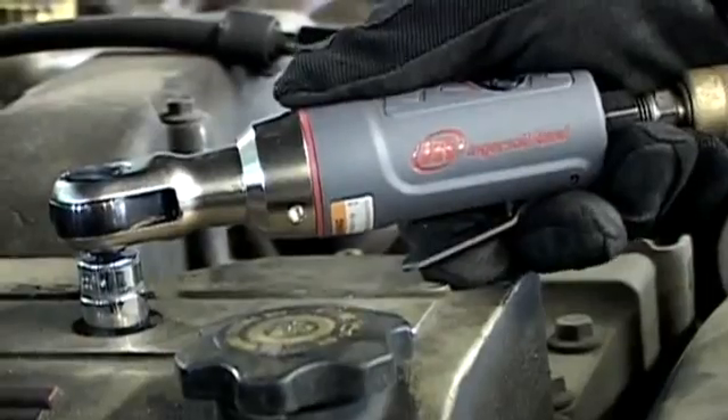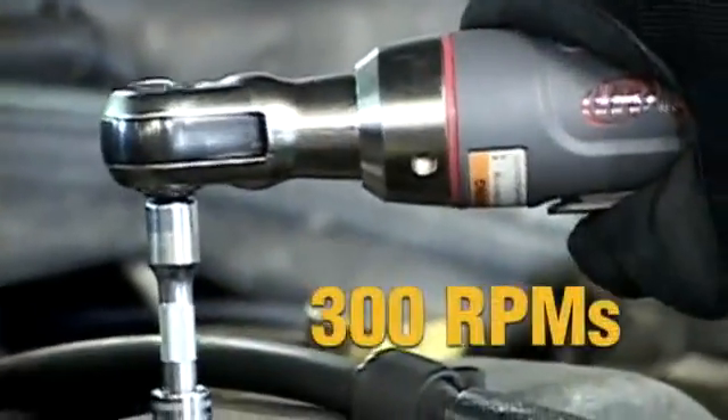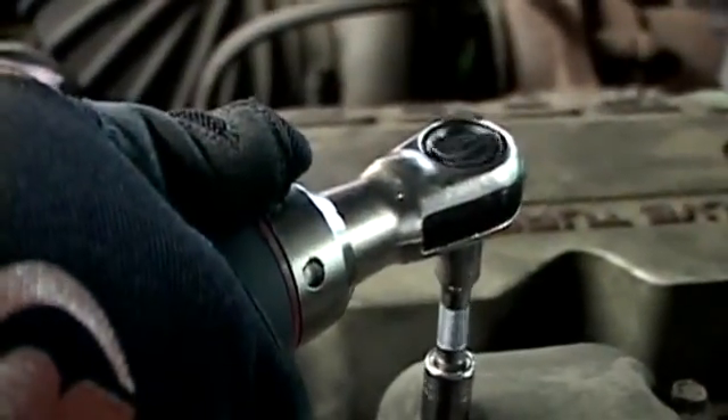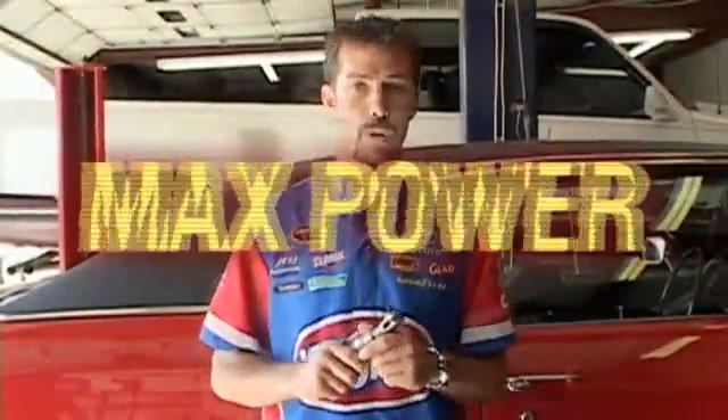We spoke to our customers and found there are numerous areas that are important while using your ratchet. You said power was important, but so is speed. The 1105 Max Ratchet is offered with 30 foot-pounds of torque combined with 300 RPMs, providing an optimal torque-speed combination — a 20% increase in torque and an 11% increase in speed. Now that's Max power.